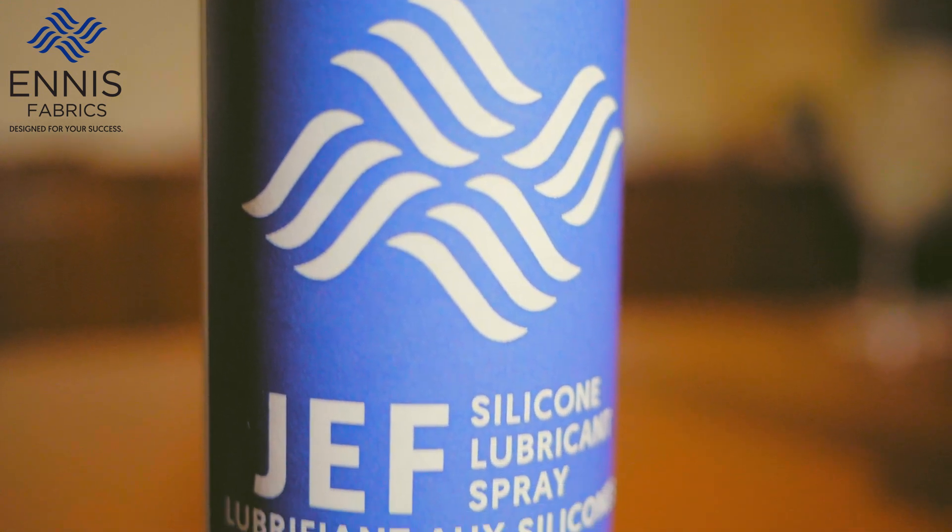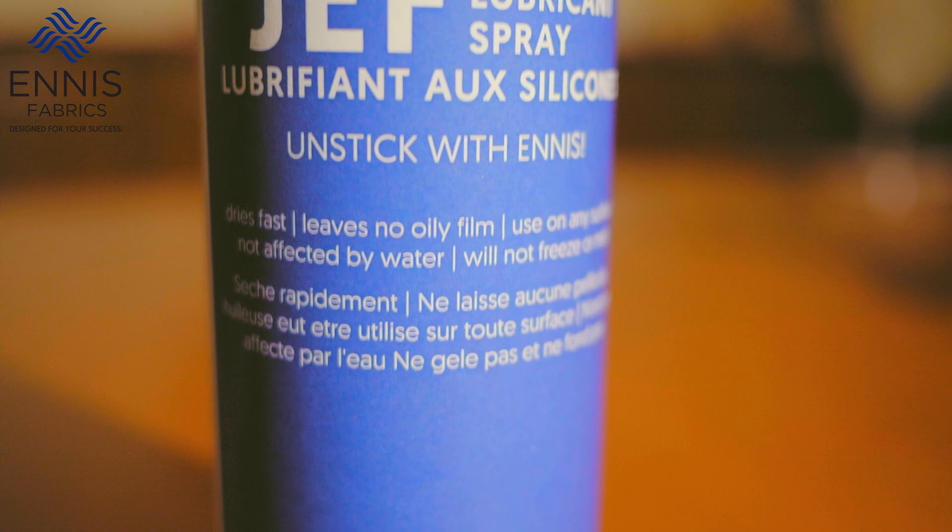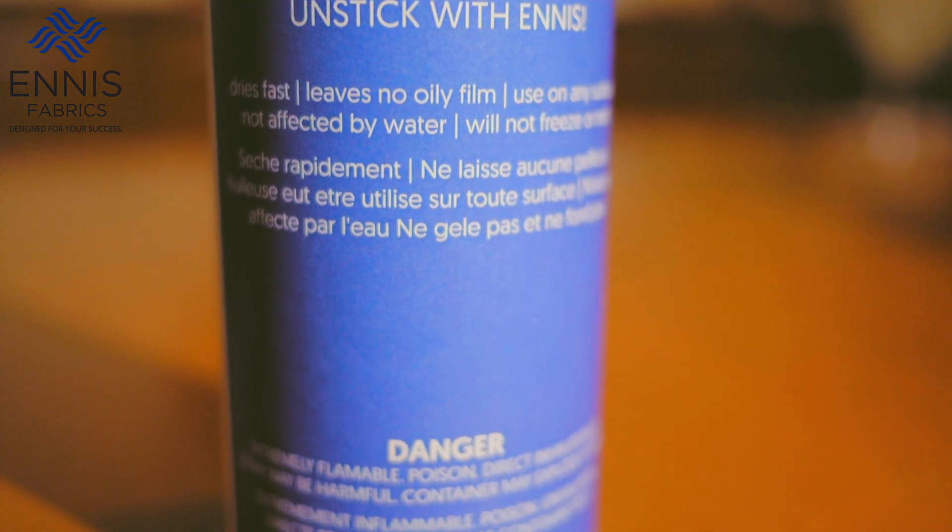What does dry silicone mean? It means when you are spraying a surface of your tabletop to drag fabrics across, or spraying your foam to be easier to be inserted into a cushion insert, it will not leave an oily stain.